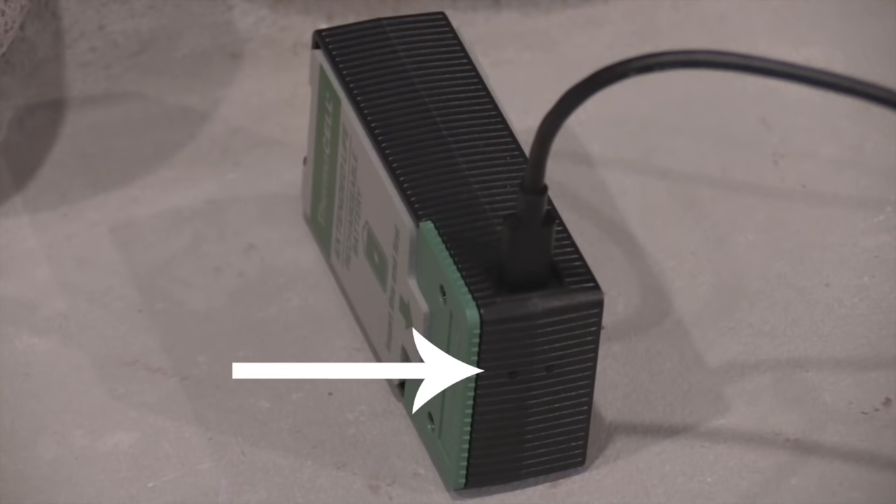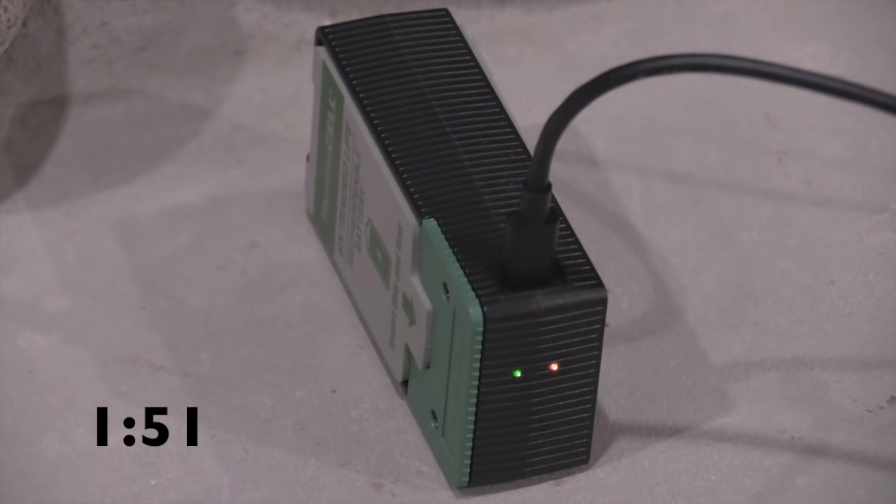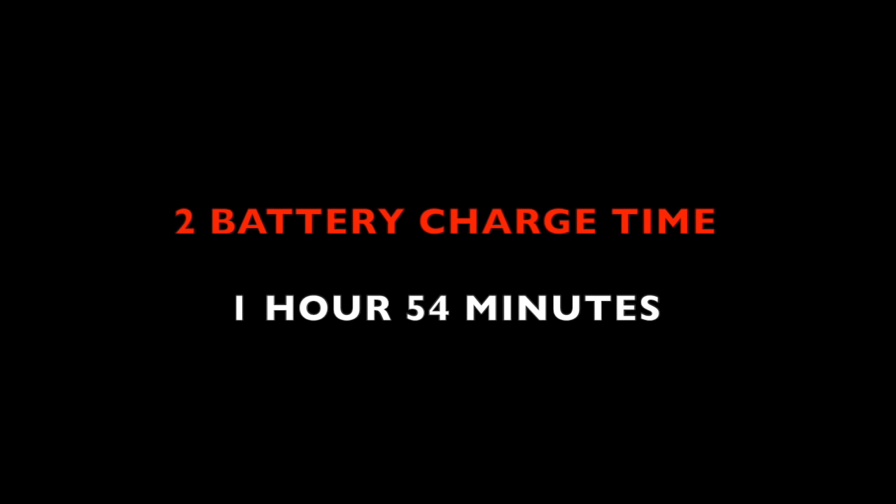Now moving on to testing. First we're looking at these lithium-ion batteries. The claim is they charge in less than two hours and can be charged up to 500 times. When you put the batteries in the charger, orange lights come on meaning not fully charged. For this test I completely drained both batteries first. After one hour and 51 minutes the first battery was fully charged; three minutes later at one hour and 54 minutes the second battery finished. Both green lights came on in less than two hours — that checked out.